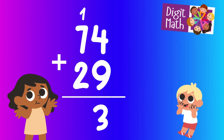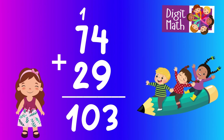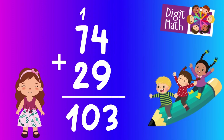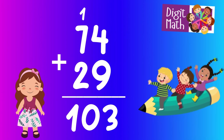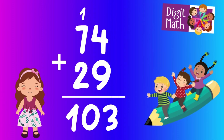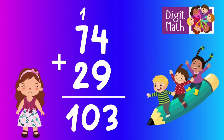In the tens column, add 7 from 74 plus 2 from 29 plus the carry over 1. This equals 10. So 10 goes in the tens column and the 3 remains in the units column. Thus, the final result is 74 plus 29 equals 103.